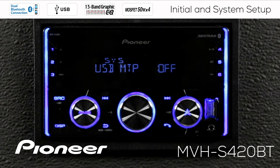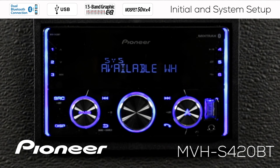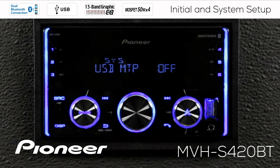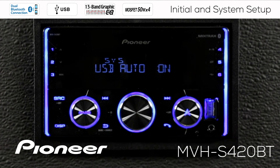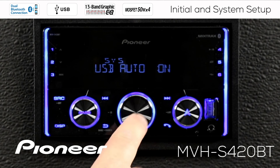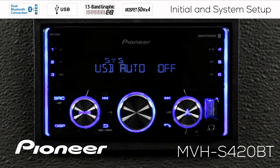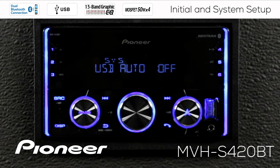Rolling over to the next setting, which is USB MTP — media transfer protocol — currently switched off. This has to do with using an Android-based phone plugged in through USB to play music from that phone. If you switch USB MTP on, app control becomes unavailable, so you cannot use the Smart Sync app while using USB MTP. For right now, I'll switch USB MTP off. The next setting is USB Auto On: whenever you plug in a USB flash drive or phone through USB, the system can automatically switch to the USB source. But if you just want to charge your phone without switching sources, you can switch USB Auto off — it then just becomes a charging plug. I'll switch USB Auto to On.